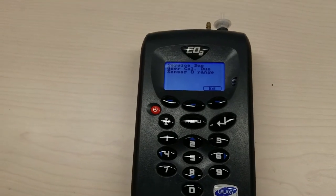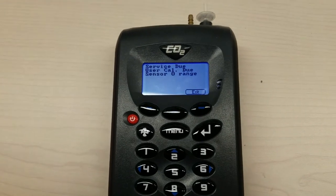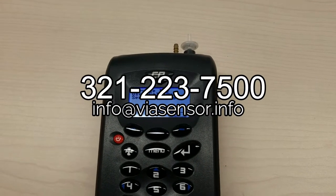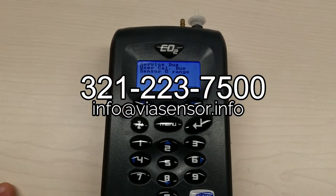You'll get it back within 10 working days. If you have any other questions, call us at 321-223-7500 or email info@viasensor.info. Thanks.